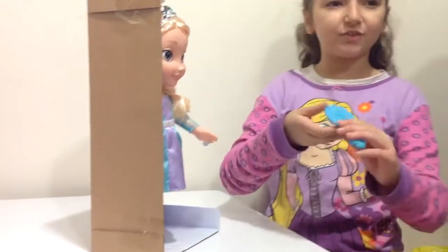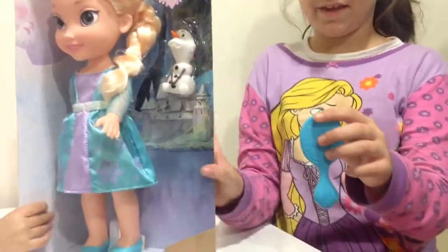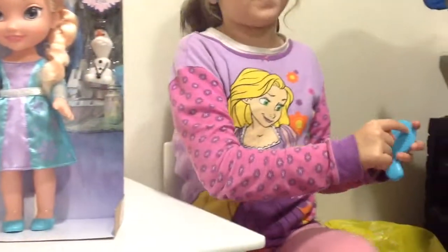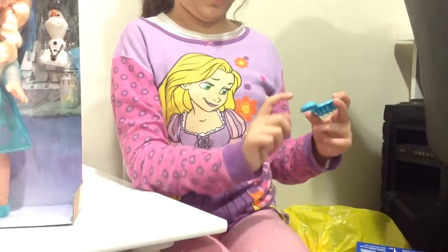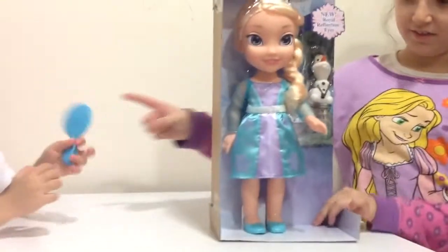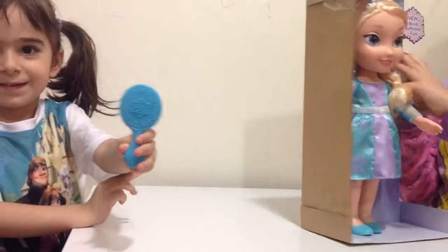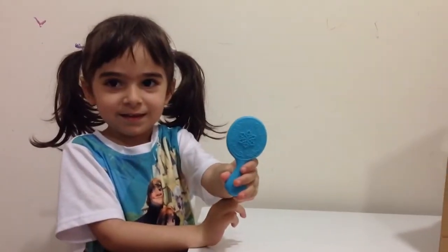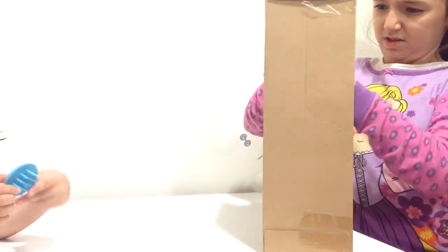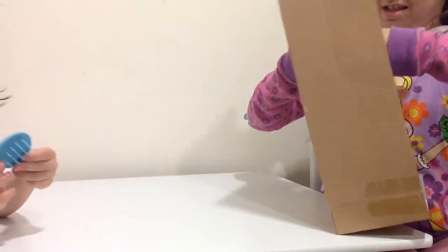It comes with a brush with snowflake details on it, and it got the biggest snowflake and then it looks like wind blowing the snowflake — it's a beautiful brush. Here it is, and it looks like it's windy so Elsa can use it.